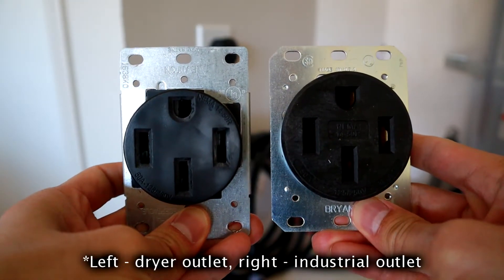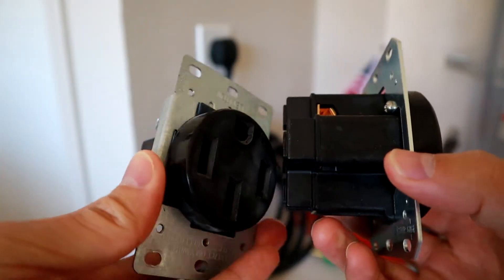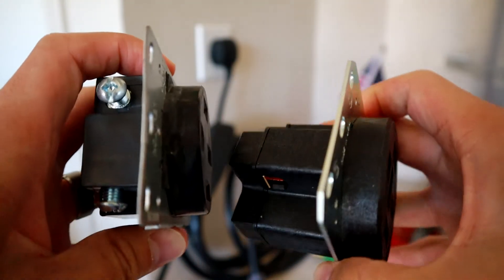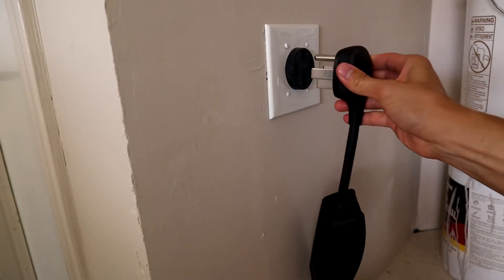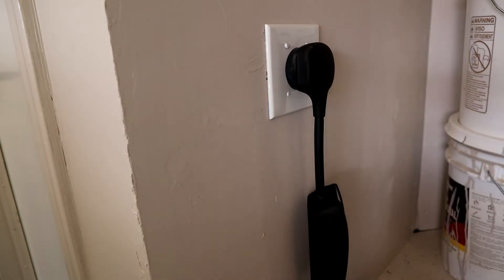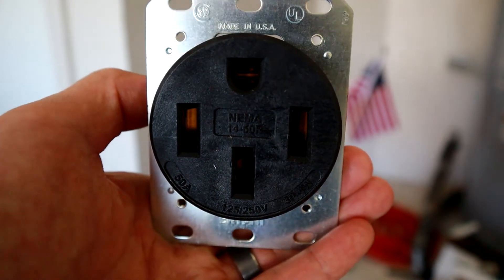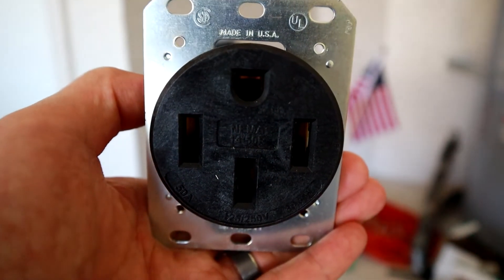You can tell the difference between the industrial outlet and the dryer outlet because the industrial outlet is way beefier in the back. Even the way the terminals are set up to tighten the wires inside is a much more secure way to do it, without stripping screws as you'd see on the dryer outlet. Dryer outlets are also not made to be plugged and unplugged constantly — your dryer is going to sit there for 10 or 15 years, so it's made to be plugged in maybe a couple of times over its life before the prongs get loose and arcing can start. With the industrial outlet, it can handle being unplugged and plugged, though I'd recommend not doing that if you can help it.